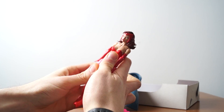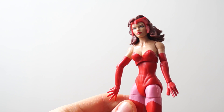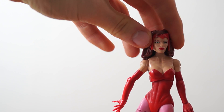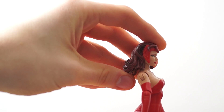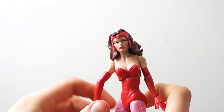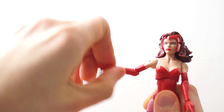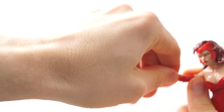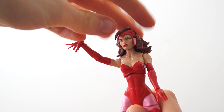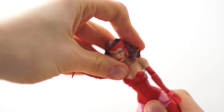Articulation — you guys know Marvel Legends rotations and bends. So I'm just going to do a quick showcase. The head rotates, but the hair is too much — she looks up that much, and looks down barely any. The shoulder bends and rotates. The elbow bends and rotates. The wrist rotates and bends. She doesn't really have an ab crunch — it's more of an ab crunch and rotate hybrid.